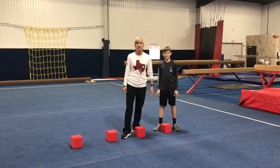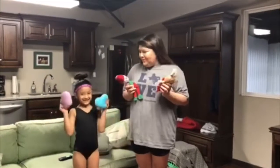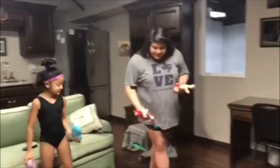Marisol, we're sending the challenge to you — how can you do this at your house? See you next time! We don't have pit blocks but we have toys. This is Coach Marisol and Olivia from Texas East and we're ready to show you something fun.